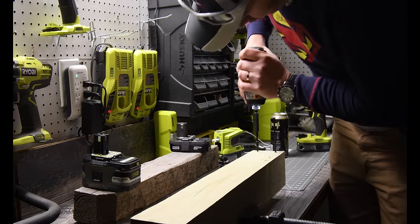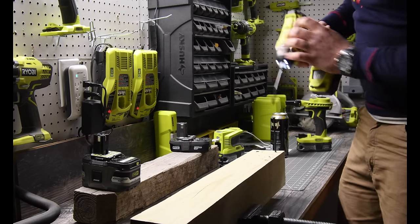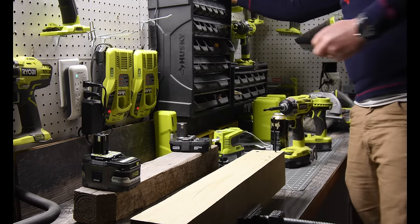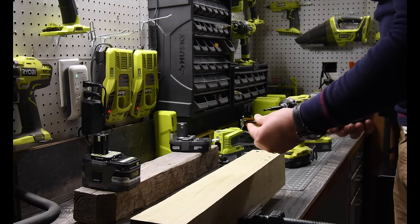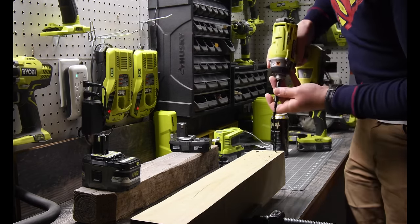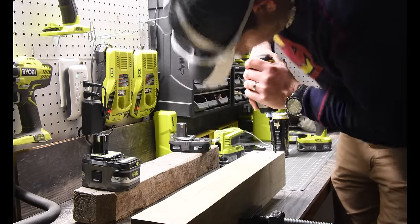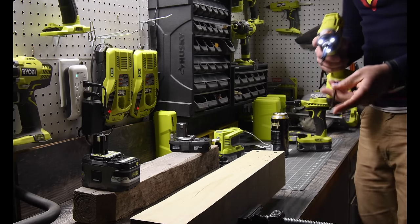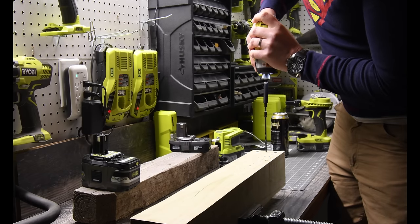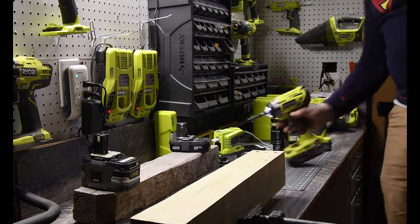All right, number two. I'm amazed — the 1.2 amp hour battery did drive that in. These are four-inch screw heads. That is setting two, and we're going to do one more with setting three, guiding it in first with number one. Wow, I'm surprised that it did that.